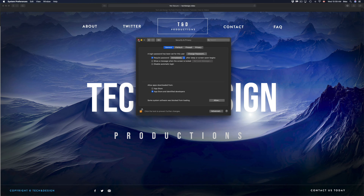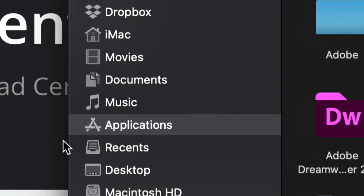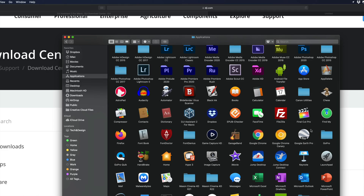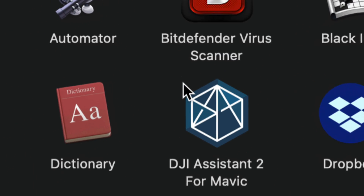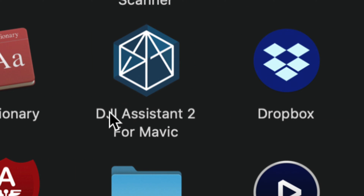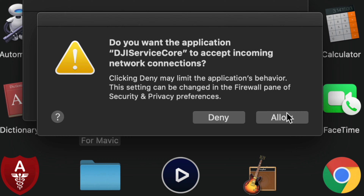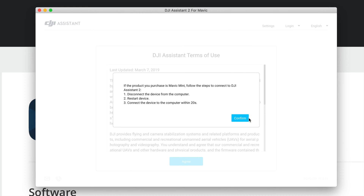Once you click OK, close System Preferences. In the Dock at the bottom of your screen, open Finder. On the left hand side, go to Applications and look for DJI. You can also find DJI Assistant through Spotlight Search — just type 'DJI Assistant.' Double-click to open it, click Allow, then Allow again.